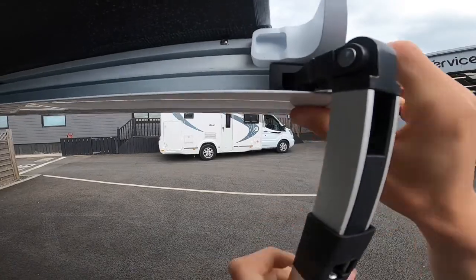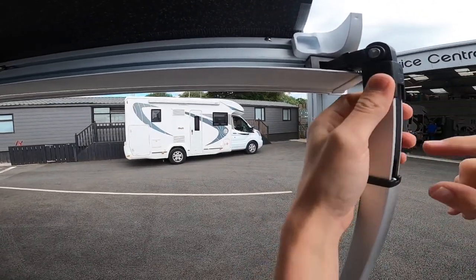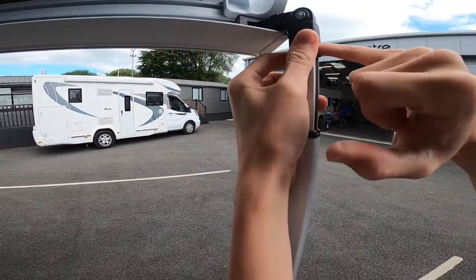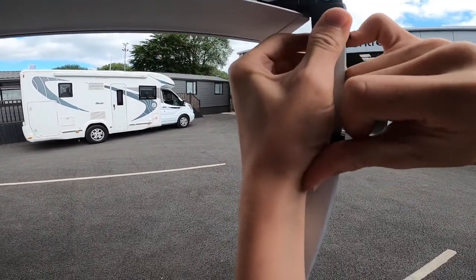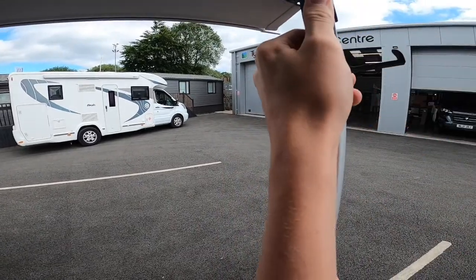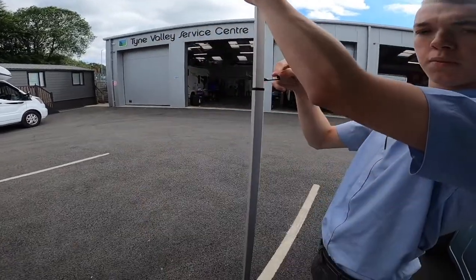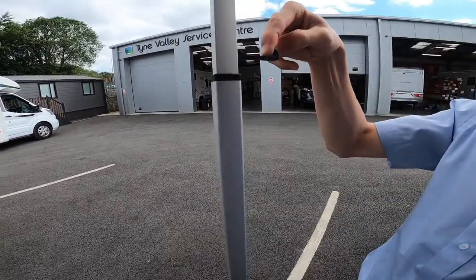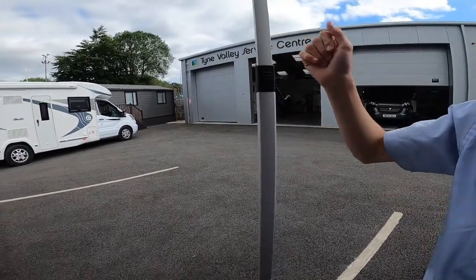Clip that in, then if you lift the black sleeve from the top you can access the telescopic leg, adjust the height, then push this clip down — you may feel like you are going to break it, you are not — push it down, that locks the leg, and slide the sleeve back over.